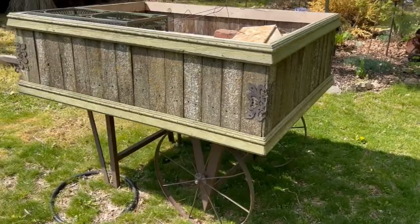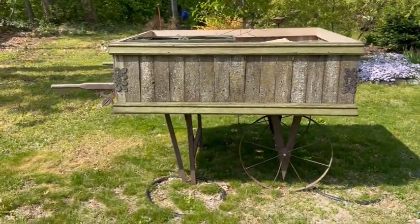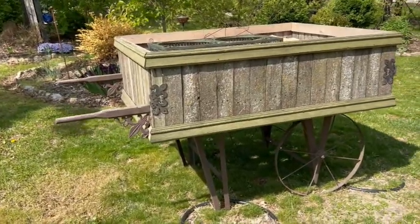Well that first project is complete and we're going to take a look at it in just a little bit, but for right now we need to move on to that bigger project because it's going to take some time. So let's get started. This is the pride and joy of my yard — this is my cart, and it didn't always look like this. She's had a serious makeover.